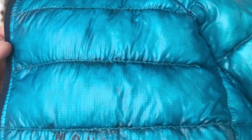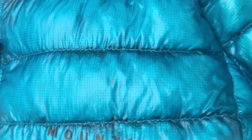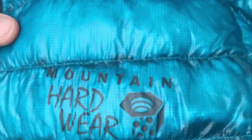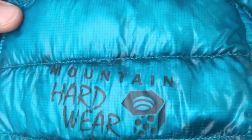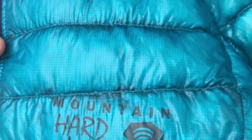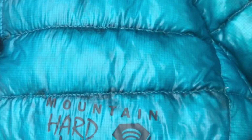One design feature I really appreciate is the sewn-in quilt-like pattern. This helps keep all of the down inside the jacket, retain more warmth, and also contributes to the compressibility and lighter weight.